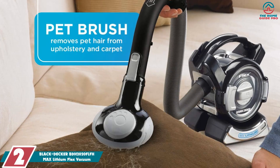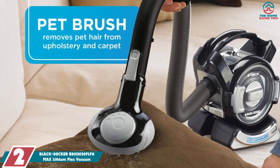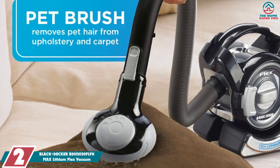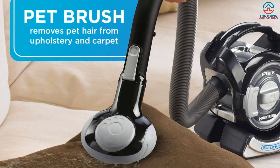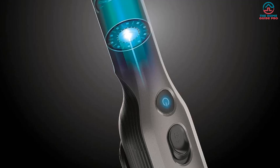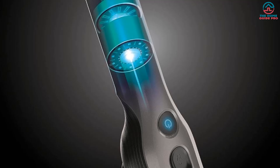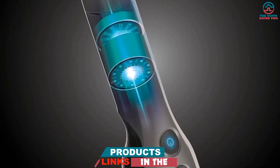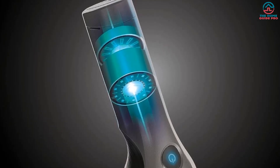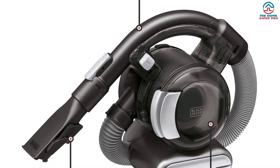At number 2, we have the Black & Decker BDH2020FLFH Max Lithium Flex Vacuum. With its unique design, this Black & Decker option is compact, lightweight, and portable, yet it provides plenty of power and flexibility thanks to a long 1.5-meter flexible hose. If you want to get into tight spots around your home without having to purchase a secondary vacuum cleaner, this could be the ideal choice for you. It's also excellent for cleaning the car, and the long extension hose means you can clean from the floor to the ceiling without the usual stresses and strains.